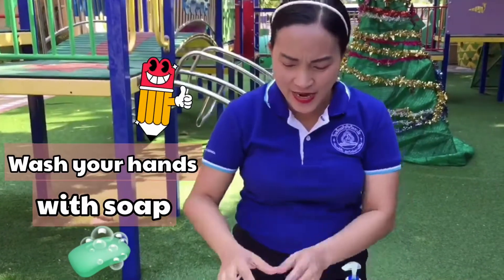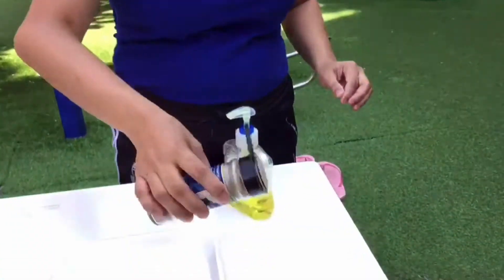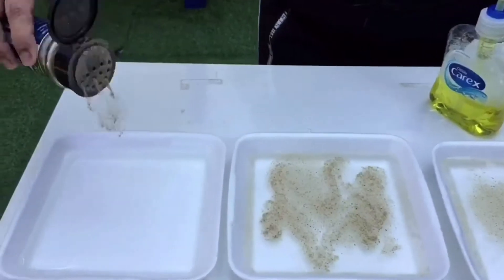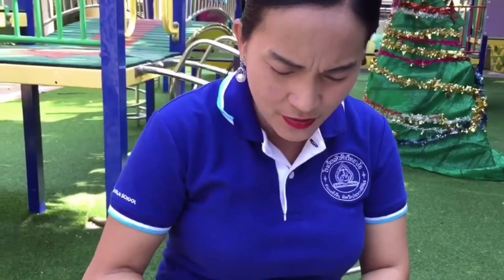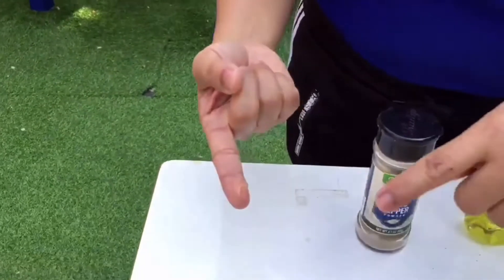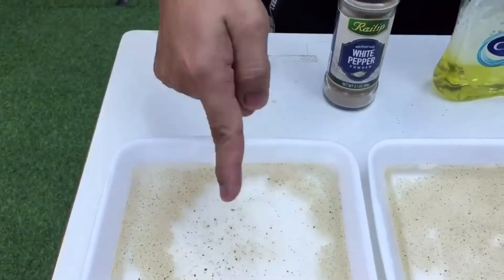So we're going to do an experiment. It's very simple — you can try it at home. You pour some pepper on the water. This finger I didn't put anything on, and this one has soap. Look what will happen — these are the germs, and this is your finger with soap.